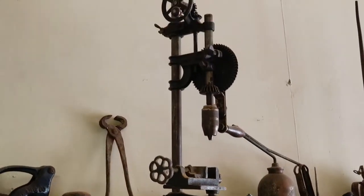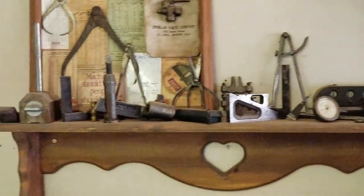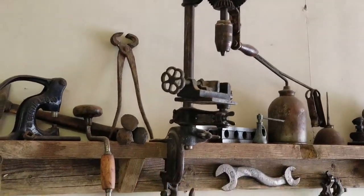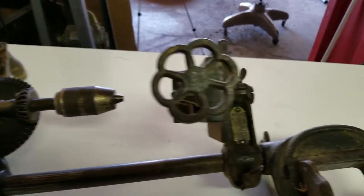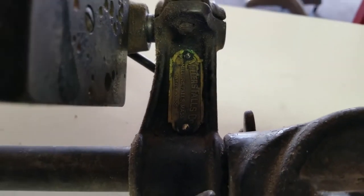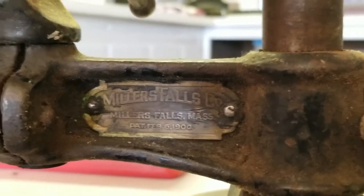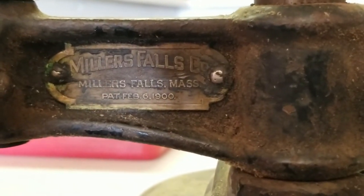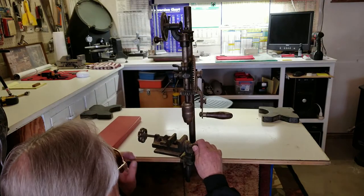Here it is — it's all hand crank. This is my shelf out here, I've got a lot of old stuff. This is an all hand-fed drill press. Here's a shot of that label — you could kind of read: Miller's Falls Company, Miller's Falls, Massachusetts, patent February 6, 1900.